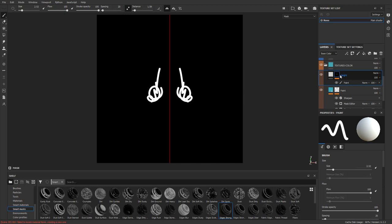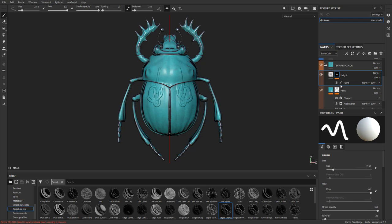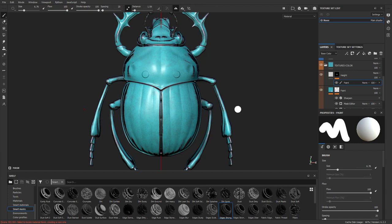If we want to crank up that height, just select the layer and crank it up. You don't have to use a paintbrush for this. Tap X to erase, zoom in a little bit, tap X to erase all this out, then tap X to go back to white. You can go through here and stamp, and you can also swap out your brush alpha — right now the alpha is just round.